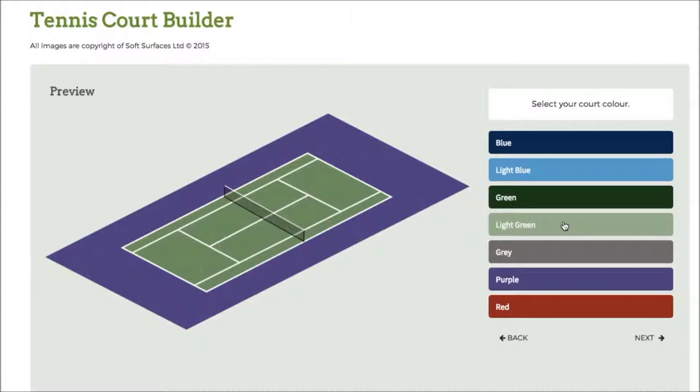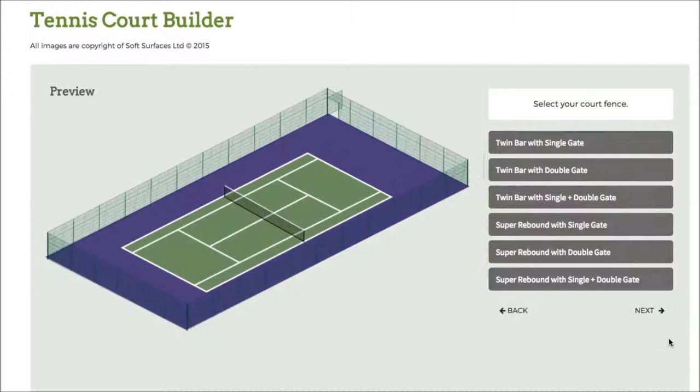Softwares like this are just great to be able to actually select those options to see what it does look like when it's all together. So there you go — I've selected the green court, so I'll just go to next.